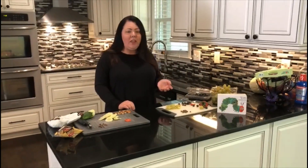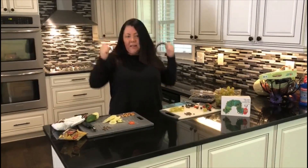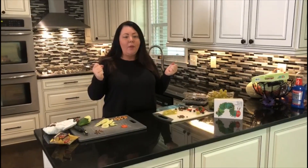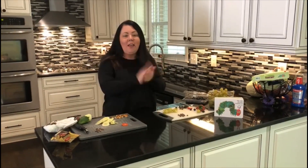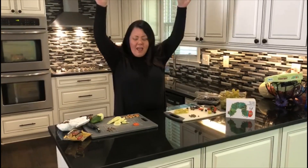So first, before we do anything, you need to make sure you have your chef's hat on and you're ready to sing along the cooking song. So sing along with me. You guys ready? We're cooking, we're cooking, we're cooking today. We're cooking, we're cooking, we're cooking. Hooray!